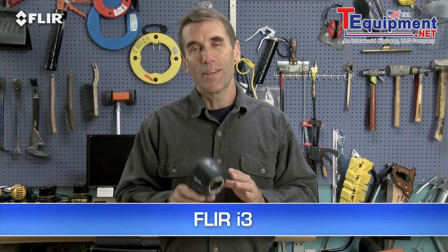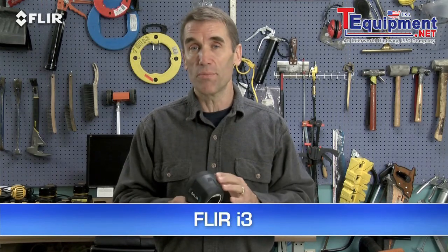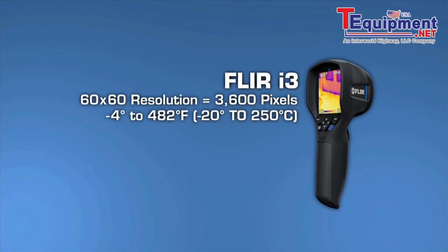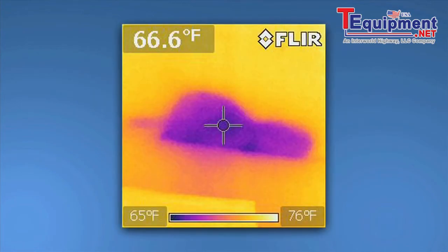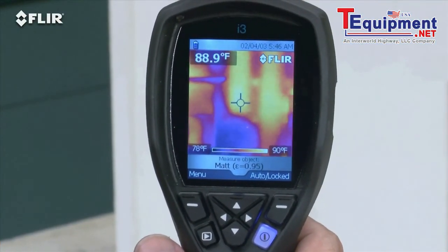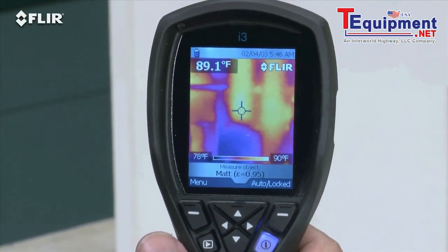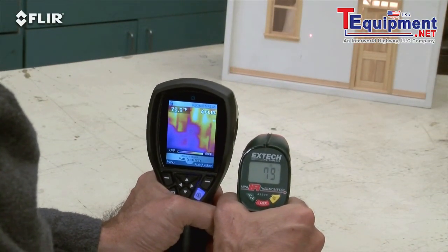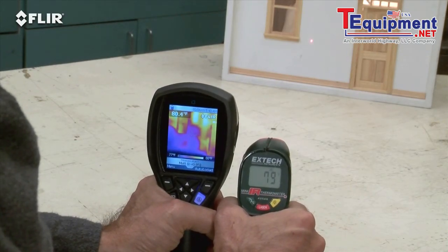Let's start with the i3. Nothing less expensive is going to be as reliable or fast at finding air leaks, missing insulation, moisture intrusion, or other signs of building defects. The i3's 60x60 thermal detector provides 3600 measurement pixels with each image and it produces a recognizable thermal picture of the scene on the 2.8-inch LCD. As you can see with our little dollhouse simulator here, it shows you where the hotter and cooler areas are right away. Compare that to a single spot IR thermometer or thermal leak detector with only one reading at a time and no image at all.